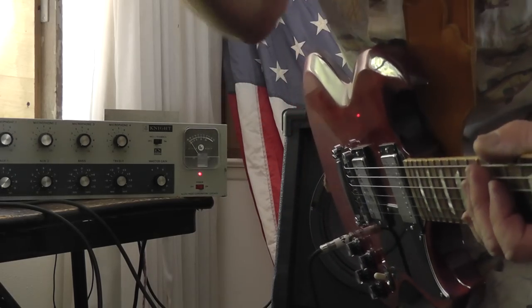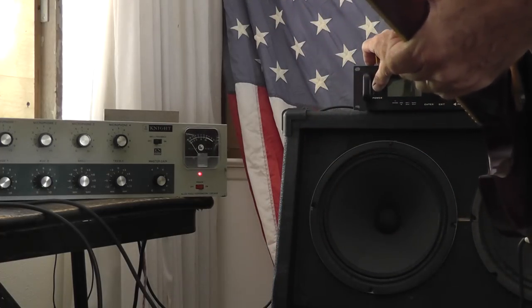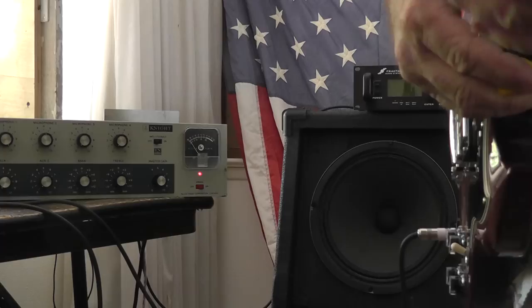It also works real good with a Fractal FX Ultra. I'll make another video for that so you'll be able to see it too.